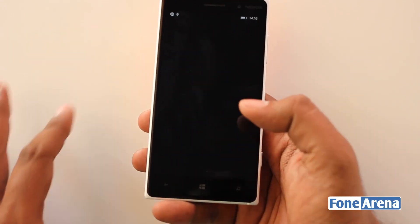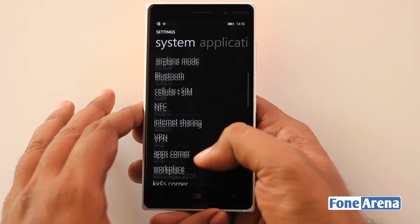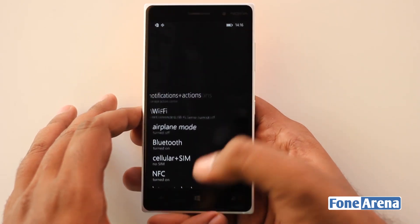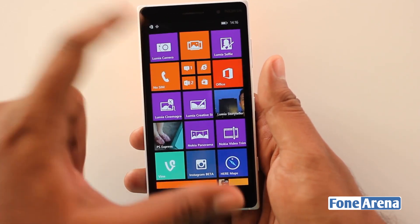This is the about page and you also have the extras plus info which will tell you that this is running on Lumia Denim. The Lumia Denim comes with the new Nokia Camera app, which is being renamed to Lumia Camera.